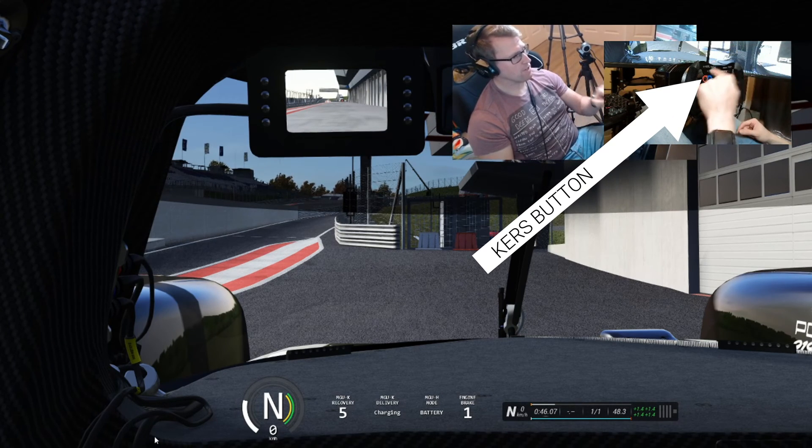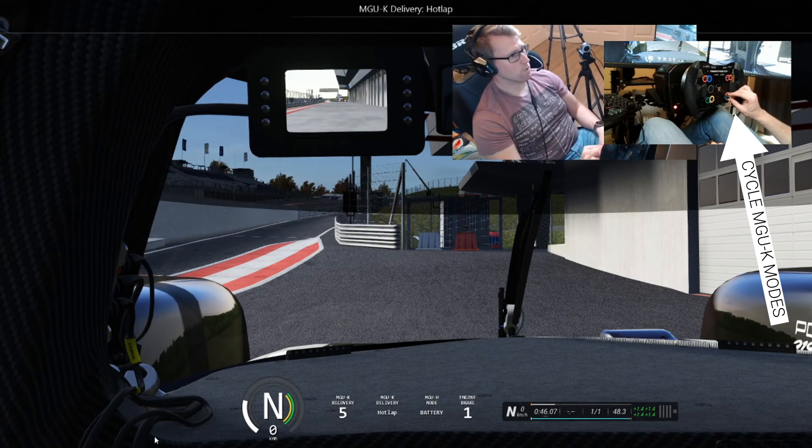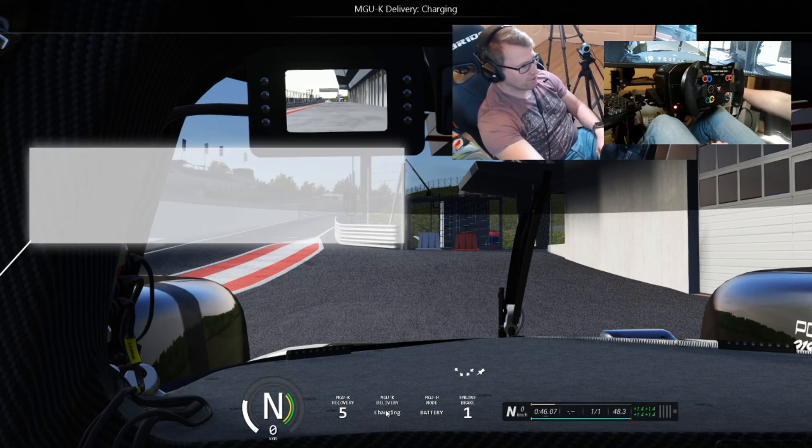This is my curves button. The curves button deploys the electric energy. This is my little dial on the steering wheel to cycle through the different modes. I'm in charging mode at the moment.